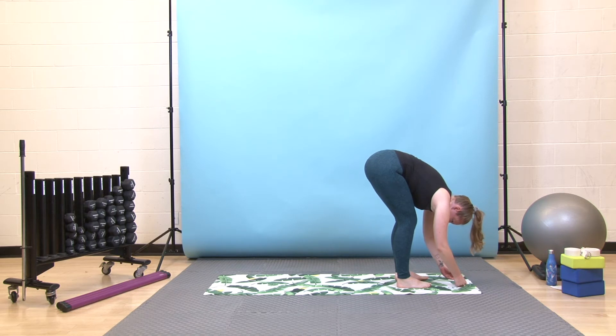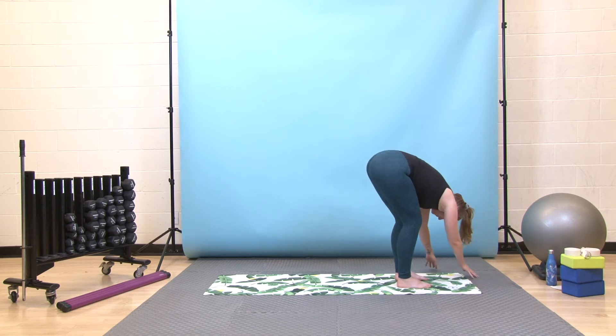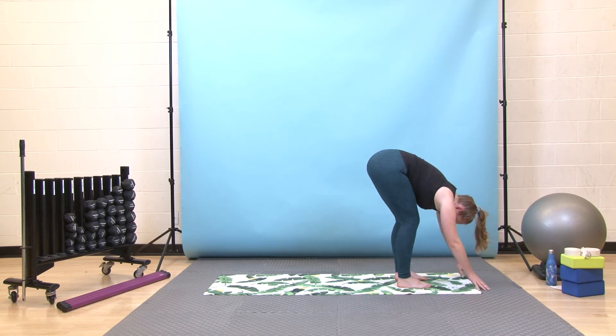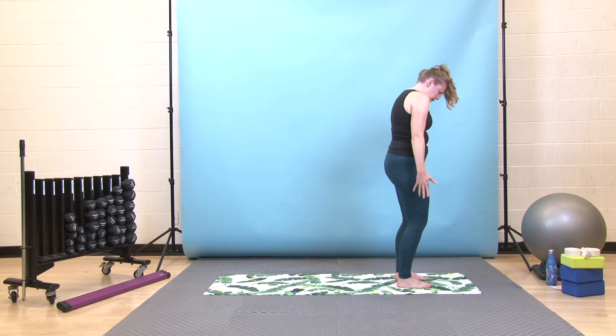In this forward fold, option to reach for opposite elbows or just gently sway with your fingertips on your mat — getting a little release for one side of your lower back and then the other. Take one more deep breath in, then exhale, return to center, press down slowly, come all the way up.